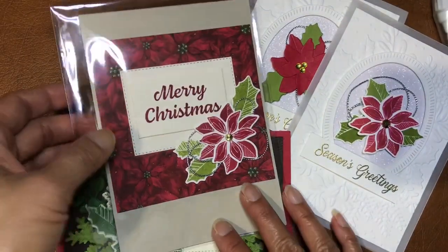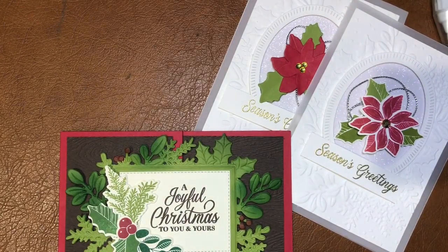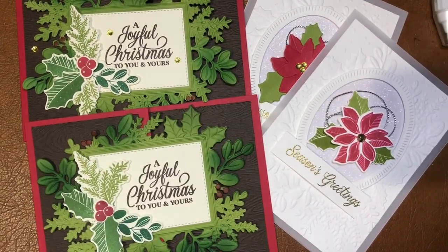These are the cards you can get by placing an order for a minimum of $40. Thank you very much for joining me — I'll catch you another time. See ya!